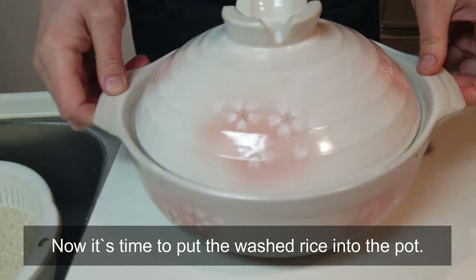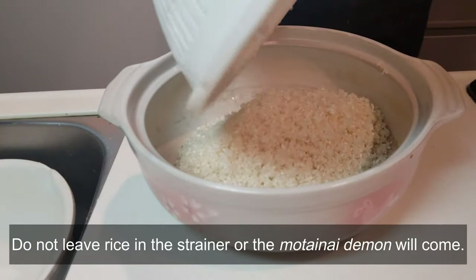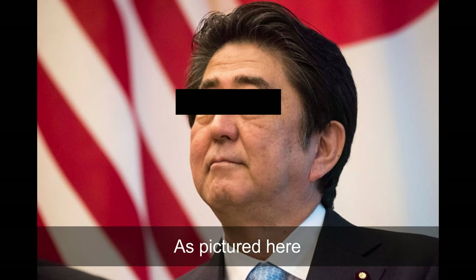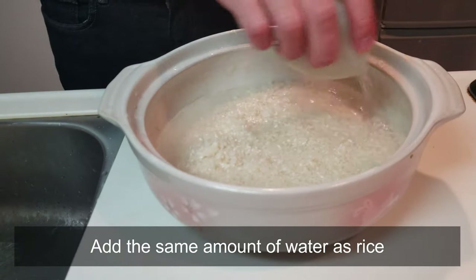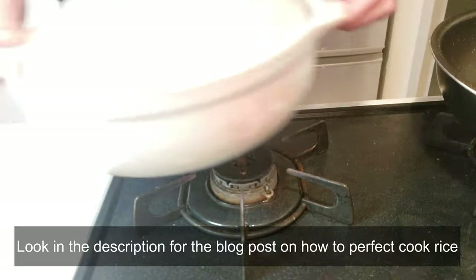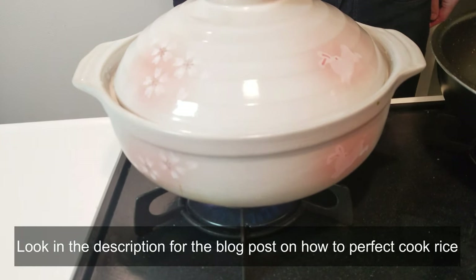Now it's time to put the washed rice into the pot. Do not leave rice in the strainer — the mottainai spirit will come, as pictured here. Add the same amount of water as rice. Look in the description for the blog post on how to perfectly cook rice.